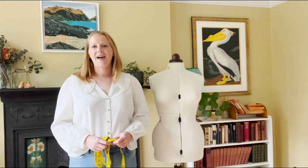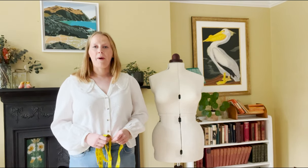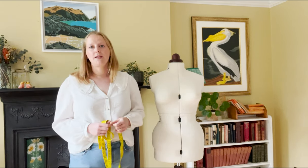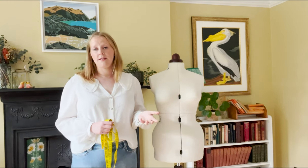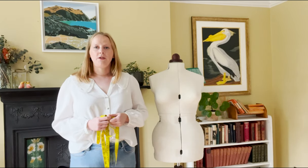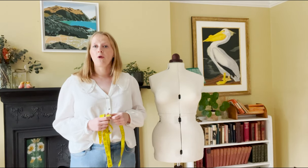Hi, my name is Rachel and I'm from The Fold Line. This week's video we're going to be talking about bust cup options. This is a topic that we get emailed about a lot, and sometimes it's been tricky to navigate when you're looking at a sewing pattern — knowing what bust cup size you are, what bust cup size the designer drafted the pattern for, and whether you need to make any adjustments.